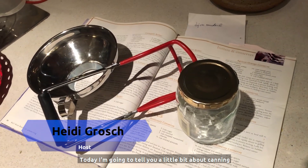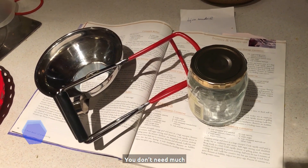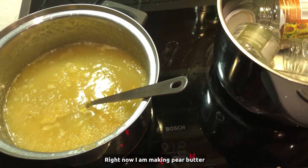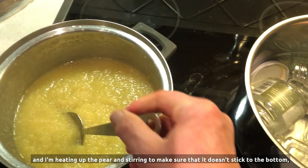Today I'm going to tell you a little bit about canning, or preserving, or hermetizing in Norwegian. You don't need much. Right now I am making pear butter, and I'm heating up the pears and stirring to make sure that it doesn't stick to the bottom.